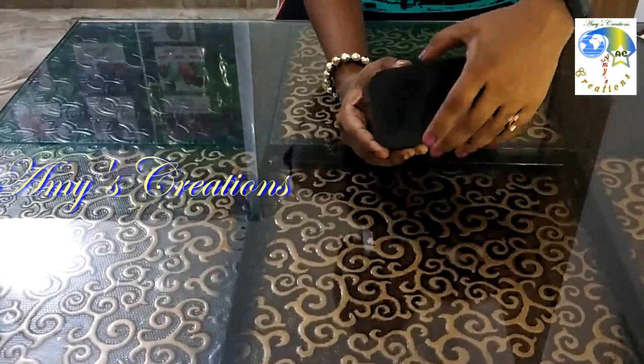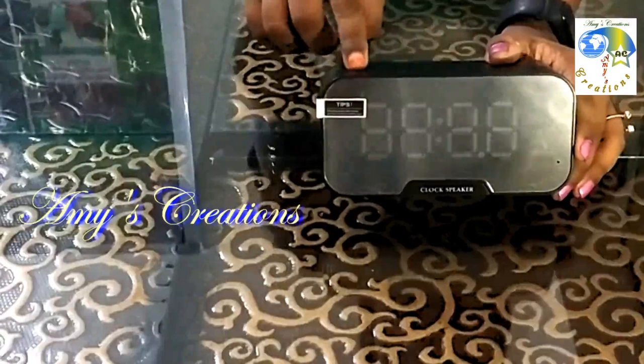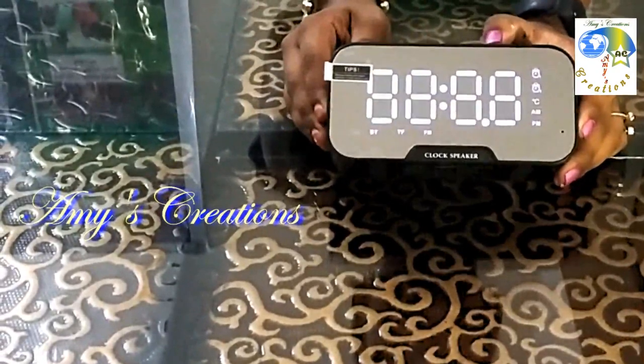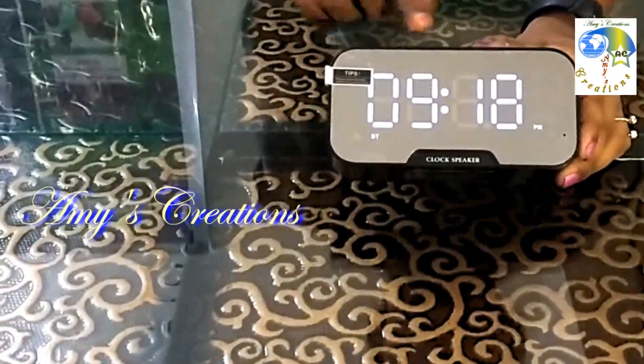You can use the speaker display. To power on, press the button for 2 seconds. Now we use the mode.